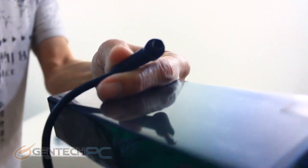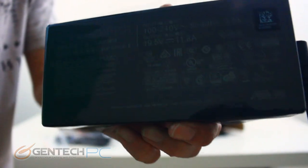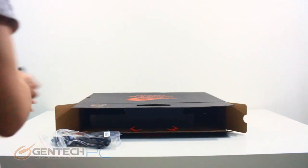We have a small connector that goes into our laptop. The other side is universal where you plug in your power cable for your particular region. A close-up of the specs shows 19.5 volts at 11.8 amps, which equals a 230 watt power supply.